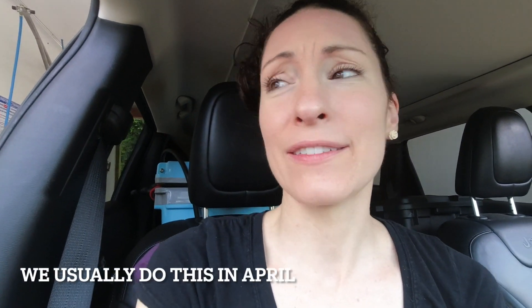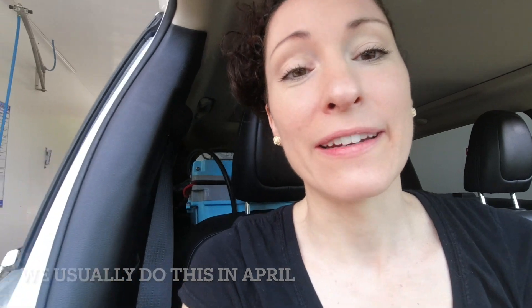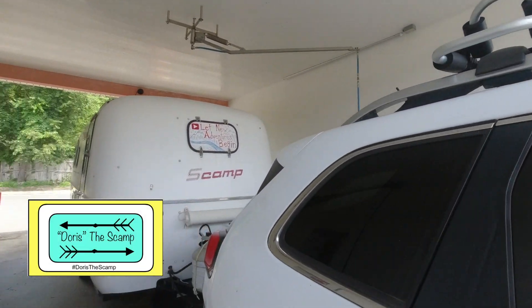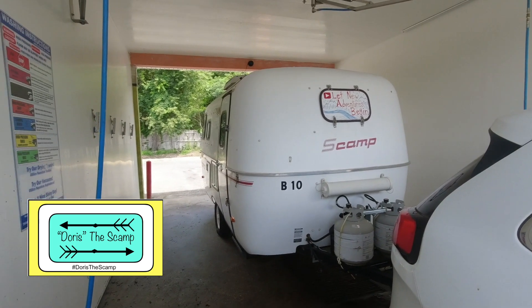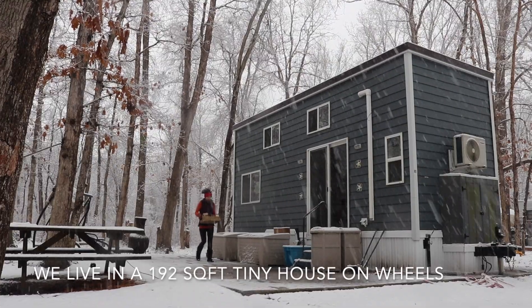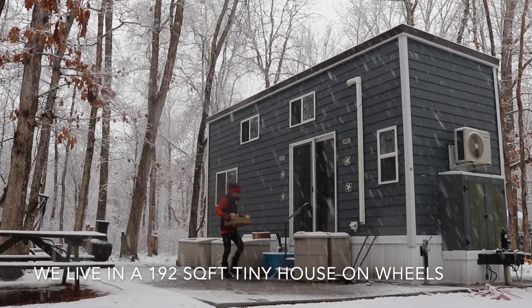Today is July 10th and we finally pulled the scamp out of storage and we're going to give her her spring — well, a little late for spring — but her summer wash because she's pretty dirty.